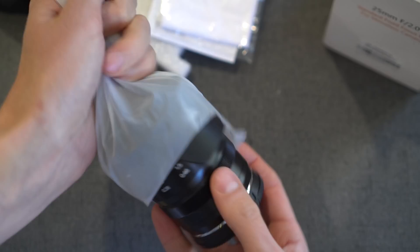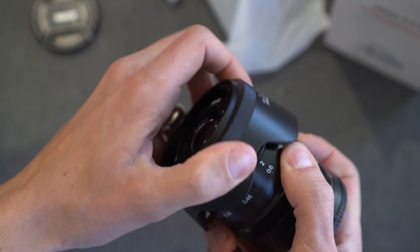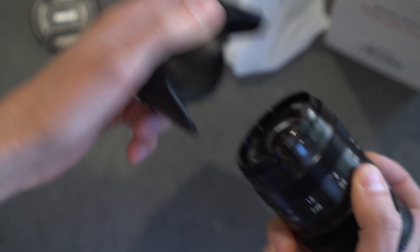So let's open this thing up. Let me take this plastic lens cap off — branded Makey, just plastic — and then a lens hood. Take that off. This is also just simple plastic with no coating on the inside, but it does have some nice ridges.